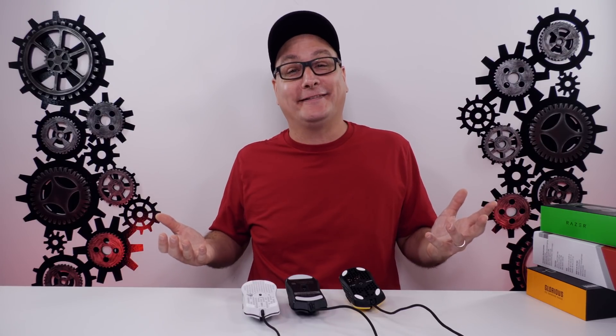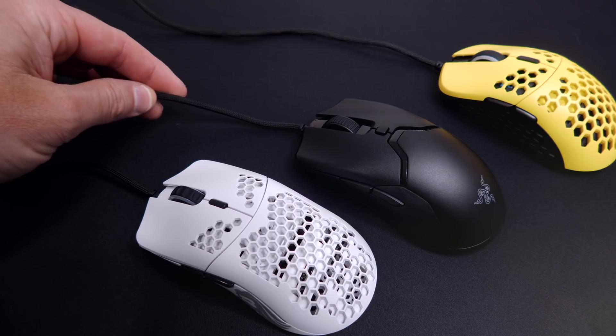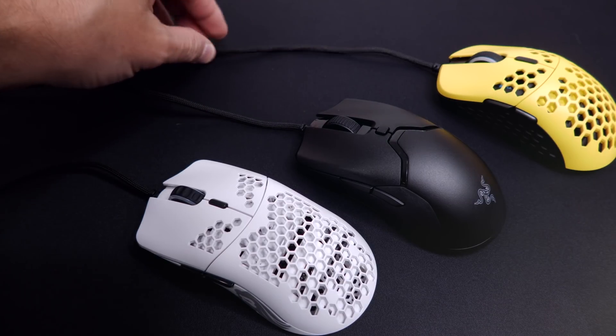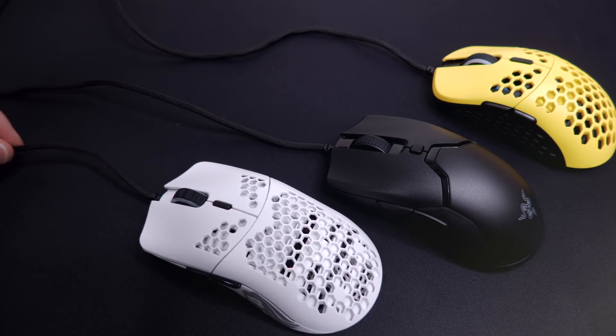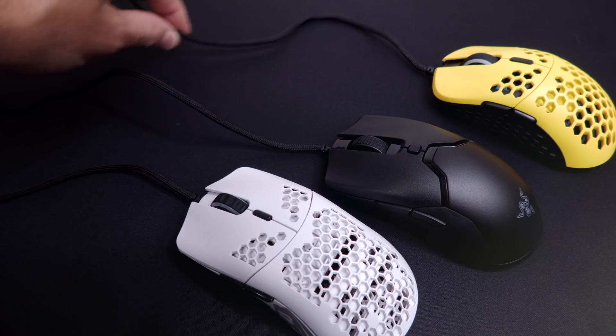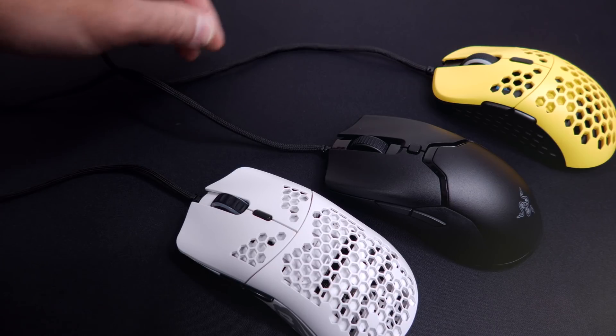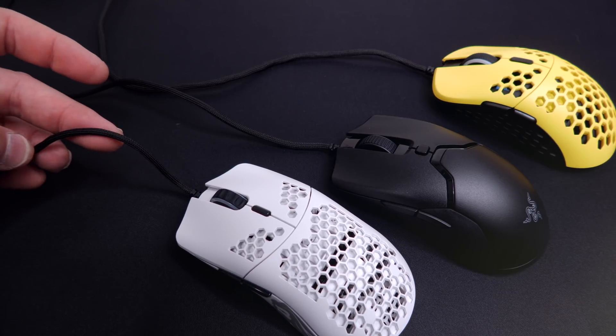Talking about cables: the Model O minus has the Ascendant cable, the Viper Mini has the Speedflex, and the Mirror S has a Paracord-style light cable. The Mirror S and Viper Mini cables feel exactly the same — to the T. The Model O minus cable might be the stiffest of all of them — it's thinner and you can feel it being tighter, though that thinness also makes it almost unnoticeable on your desk. But none of them are true Paracords — I'd still recommend putting them all in a bungee.